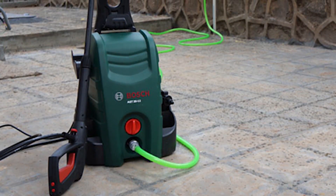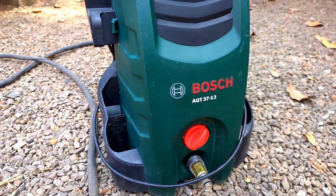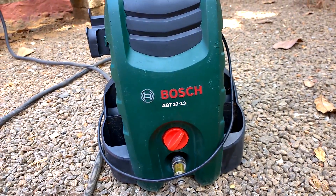Inside the neat product package, there is the Bosch AQT3713 AquaTug, water gun parts, and a nozzle to connect the water gun.